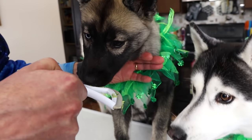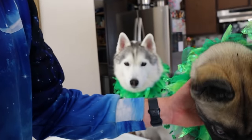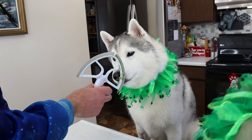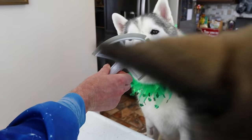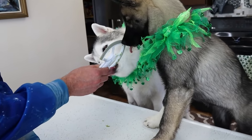And now it's the best part — it's the lick the beater part! Memphis is like, hey, I'm over here! Lick the beaters! That's the good part, huh? There you go — you can get it!